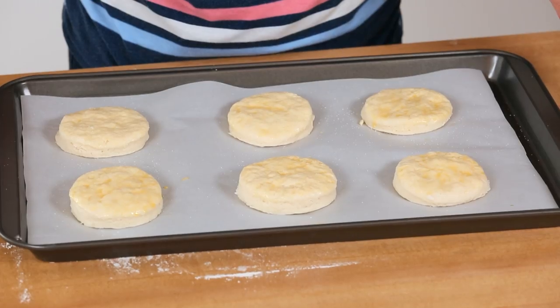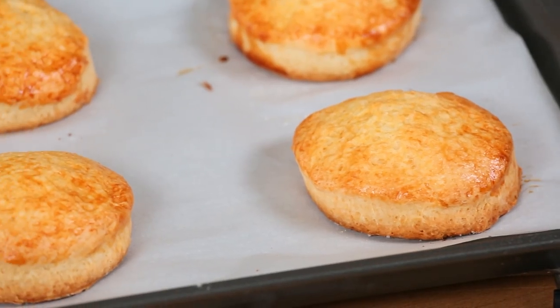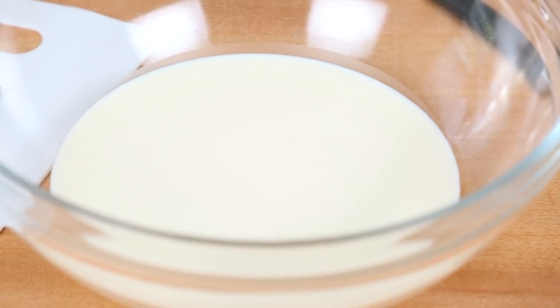I'm going to pop these beauties in the oven at 350 degrees Fahrenheit for about 15 minutes or so, or until they're nice and golden. Once they come out of the oven, we're going to let them cool, and that will give us just enough time to make our homemade whipped cream.